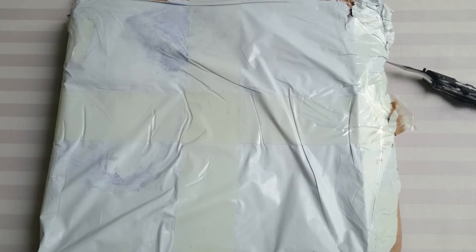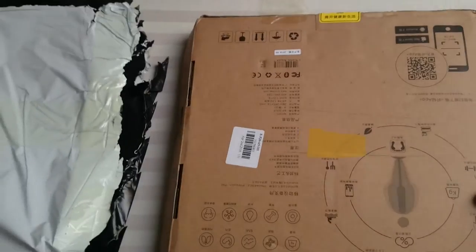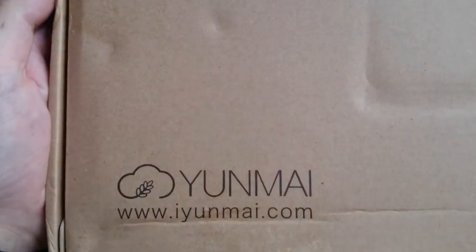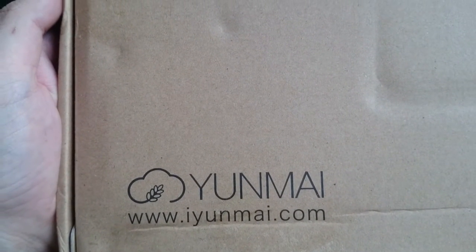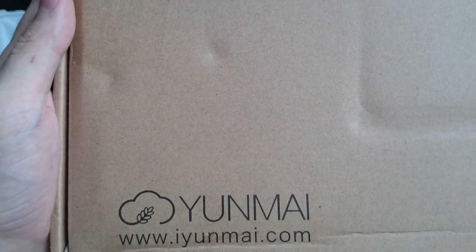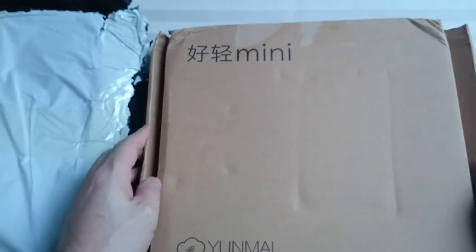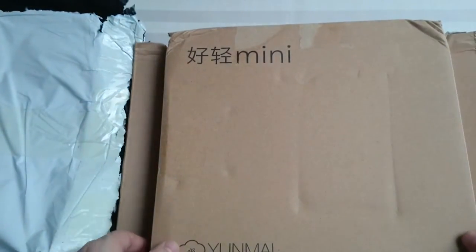Hello guys, welcome to another quick unboxing. This time I have a scale that I had been waiting for for about two and a half months, so I'm very happy it finally arrived. This is the Yunmai fat body scale — I'll leave a link in the description below so you guys can check it out.